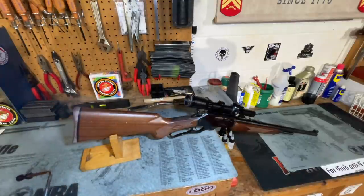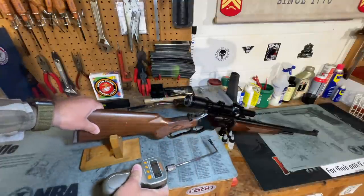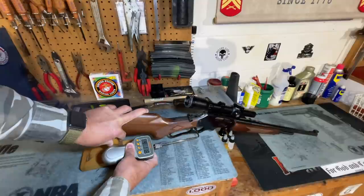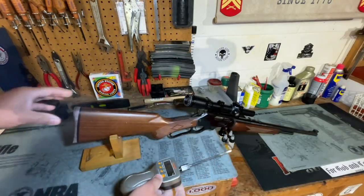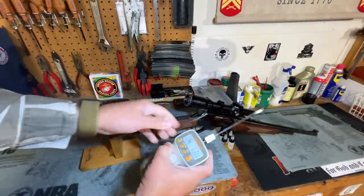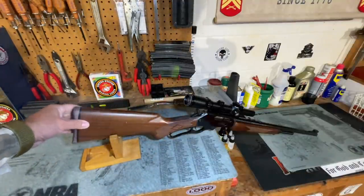This is not a precision rifle, but it's always nice to have a good trigger regardless. I thought it might be interesting to see exactly where the trigger breaks on this one — I've never done anything to it, this is a completely stock trigger. The first pull came in at 5 pounds 3.6 ounces, just over 5 pounds. A second pull came in at 4 pounds 13.8 ounces, so just about 5 pounds — and that's not too bad for a lever action rifle.